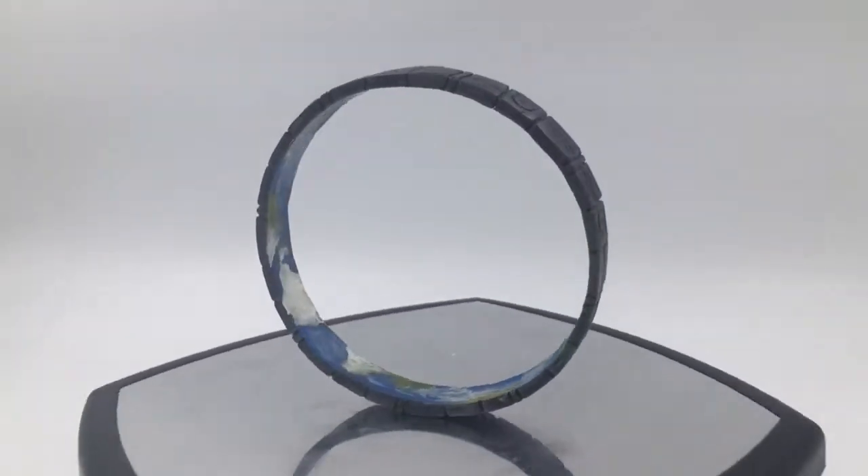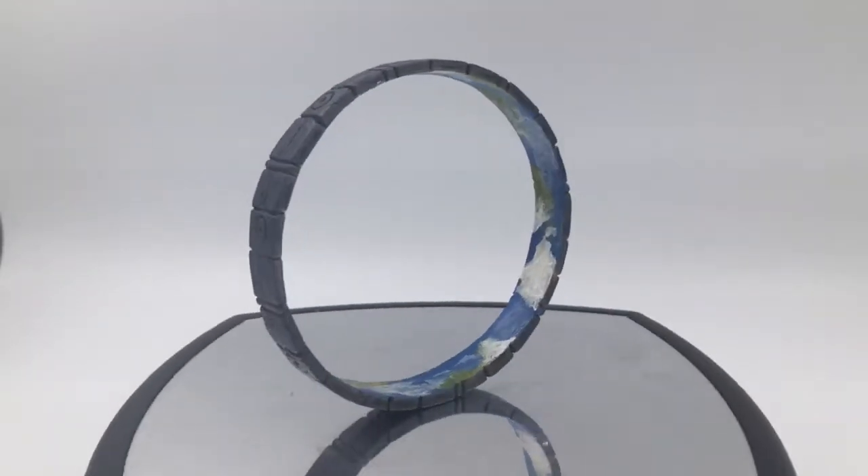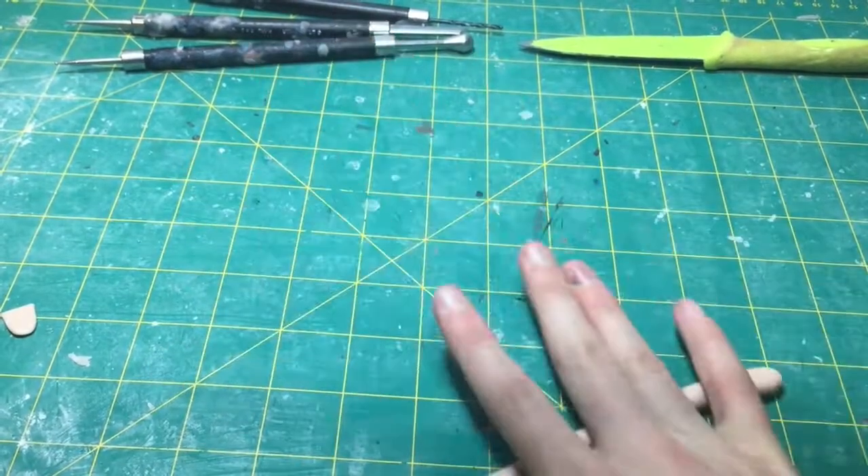Hey guys, this is NZ Clay Artists here and today I'm going to be making a Halo ring from Halo. This is just a simple little polymer clay tutorial.